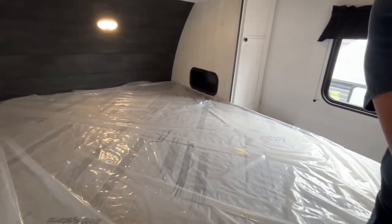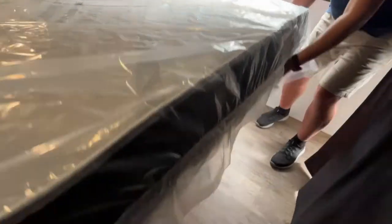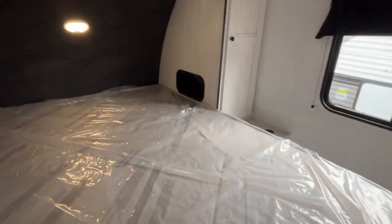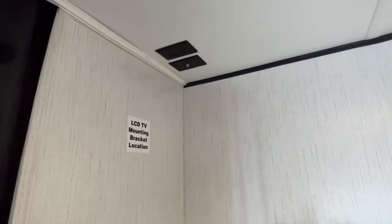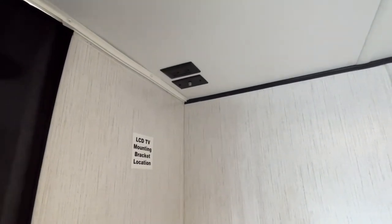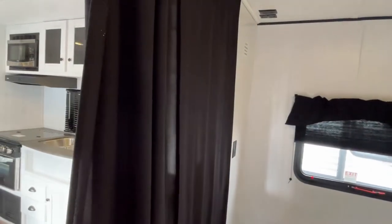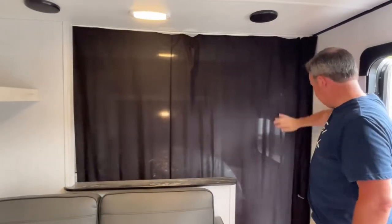There is going to be some storage below as well. If you want to add a TV here in the bedroom, it'll go right up here in the corner — your plug-ins and your cable and satellite connections are already provided. This will have a curtain that you can pull across for privacy, giving you some separation from the rest of the unit.